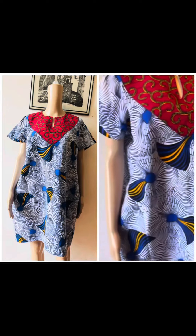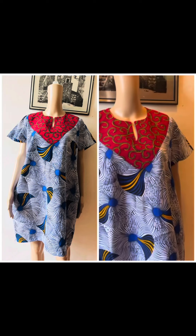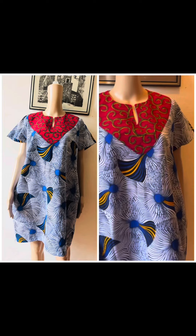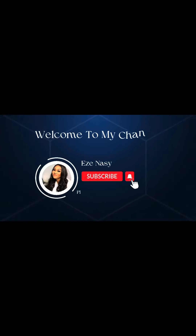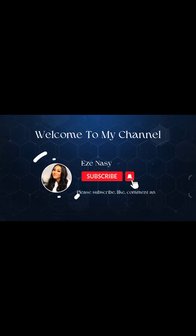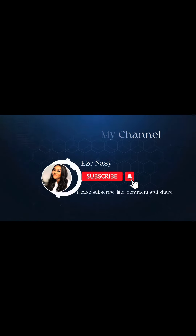Hello everyone, welcome to my YouTube channel. Today's video is all about this shift dress with this stylish neckline. If this is something you're interested in learning, please keep watching — let's get to it.